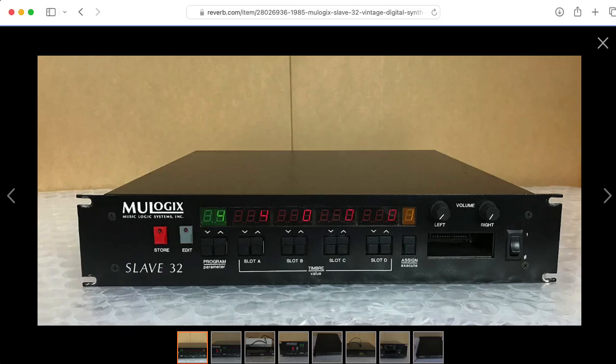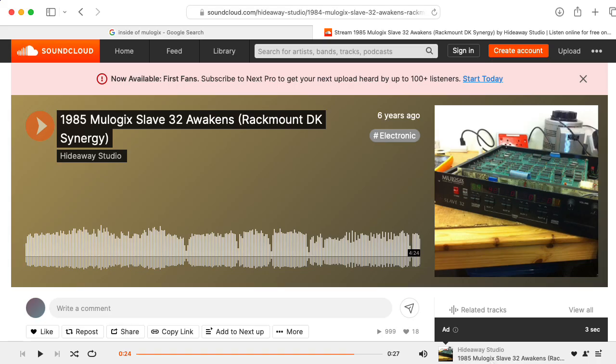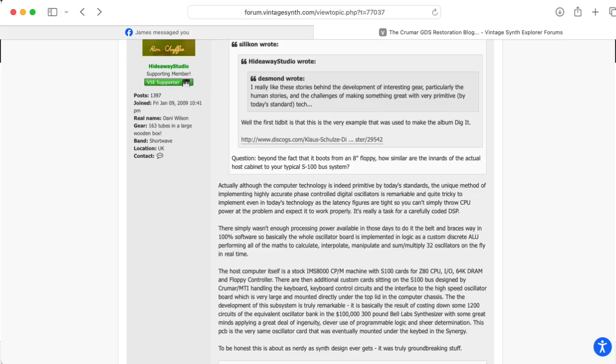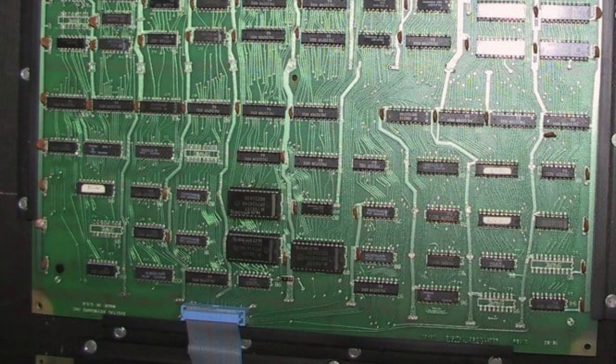A spinoff of Digital Keyboards called MULogix basically repackaged the Synergy as a rack unit called the Slave 32, and these are even more rare than the Synergy. One was sold by 'Help I Have Too Much Gear' in Atlanta, Georgia. The Slave 32, the Synergy, and the GDS all have the same digital synthesis hardware, so as far as I know, they can all make the same sounds.